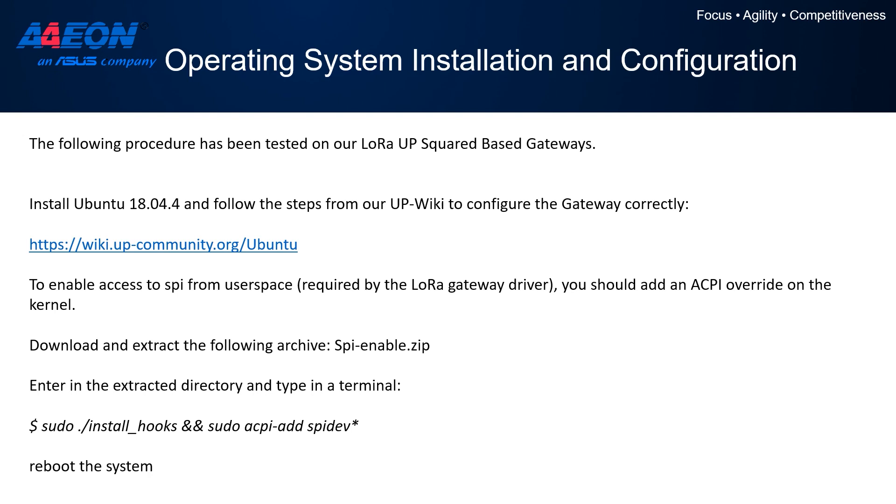After installing the system, you can easily set up the remaining options and features required for this setup. In particular, we need to enable the LoRa Concentrator, which is connected to the system via SPI interface. It is simply required to download an archive and install the included scripts that will enable the functionality. Once the system is rebooted, you will be able to use the LoRa Concentrator on the gateway.